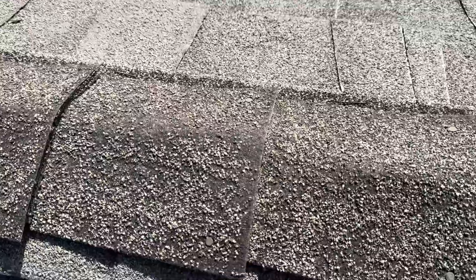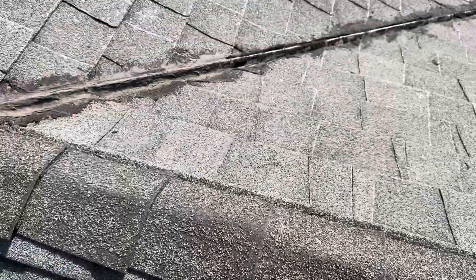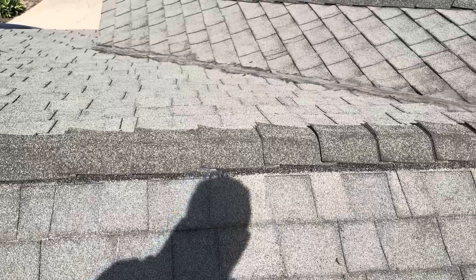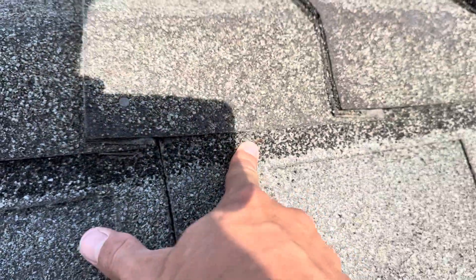We can see that each and every one of these ridge caps has exposed nail heads on it — all these exposed nail heads are leaks waiting to happen. We can also see that they did not do a proper job of covering the staples that were installed on this roof with the ridge cap itself. So all of these exposed staples are leaks, every single one of them.